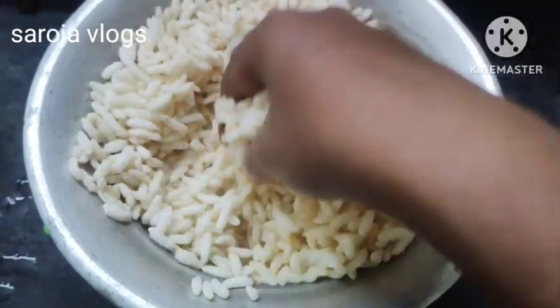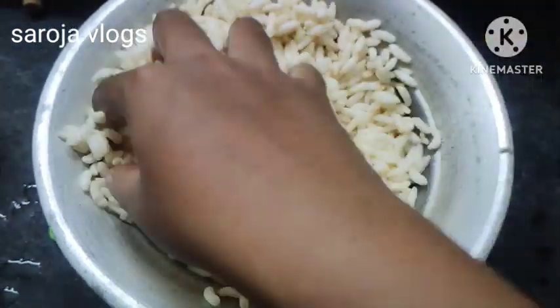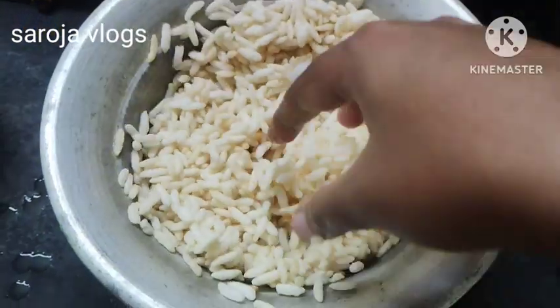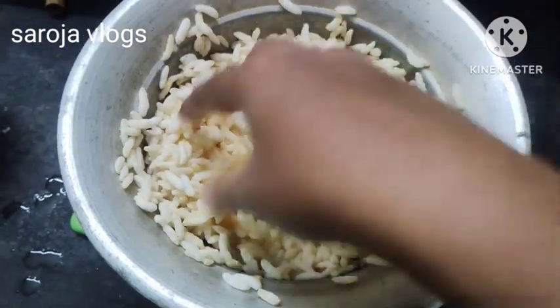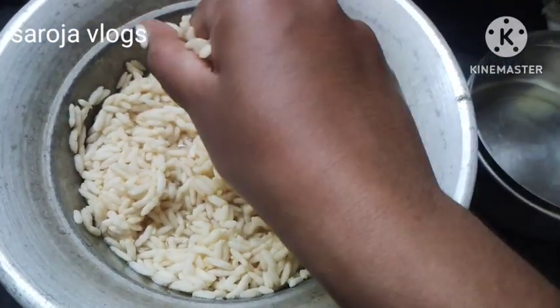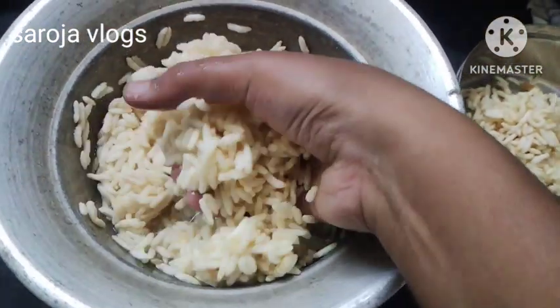It's a good thing, so you're going to put a piece of paper in the bowl. Let's go to the bowl. I'll tell you, you'll make it.